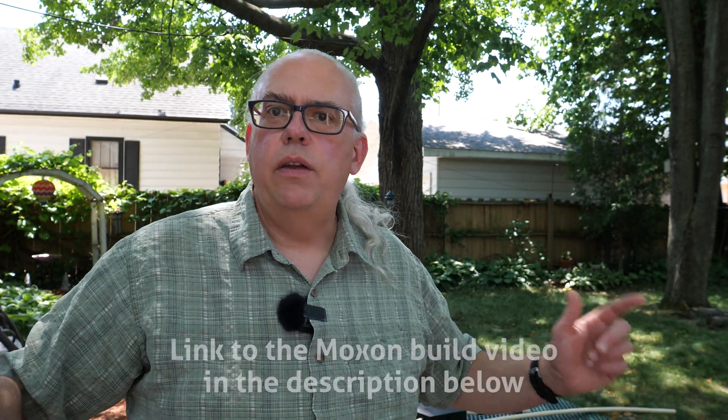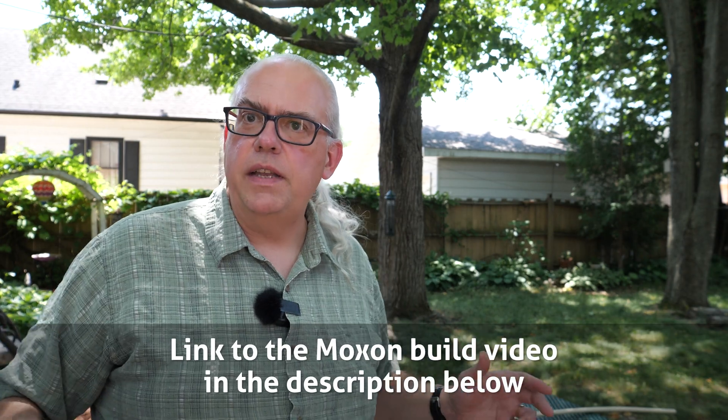Hi, I'm Michael, KB9VBR, and I just want to give you a little bit of an update to the Moxon antenna project. The Moxon antenna is something I've been working on for the last few weeks. It's a 15-meter Moxon beam antenna that I will be deploying at field day this year.